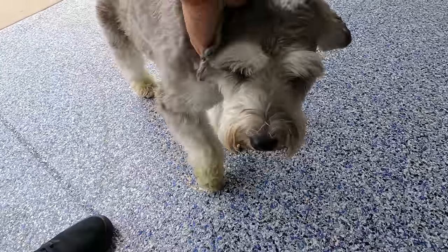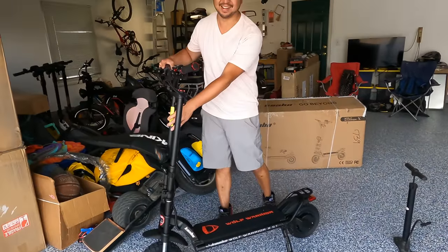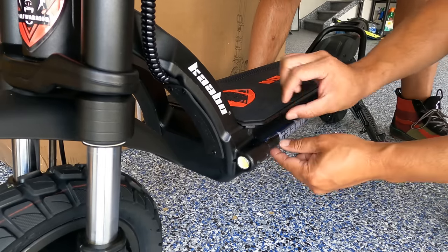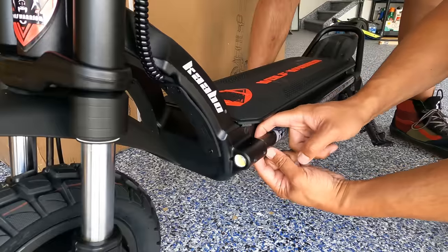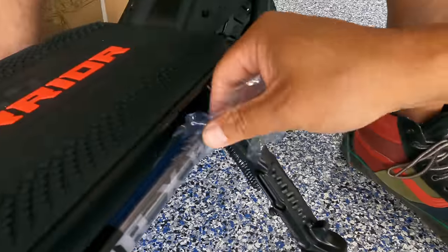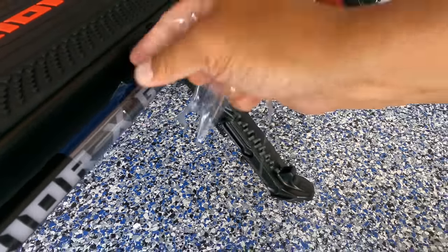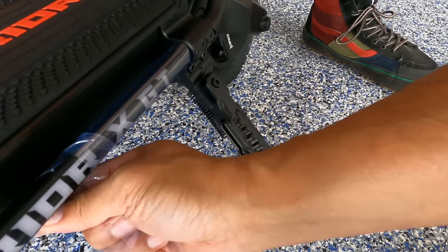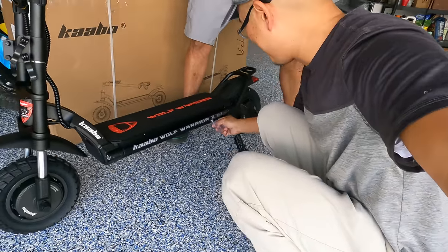No grinding on those brake discs — that's a plus. There's a lighting tube around here wrapped in plastic. It's on pretty tight and doesn't come off super easily, but it's nice that it kept the tube from being damaged during shipping.